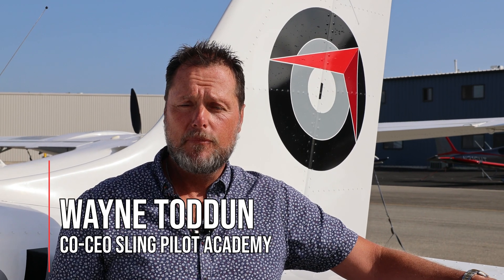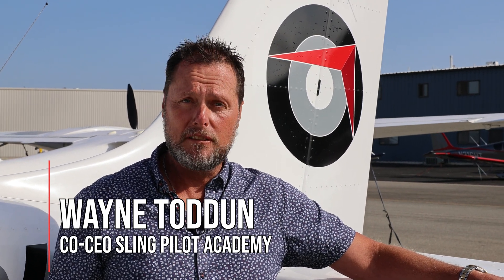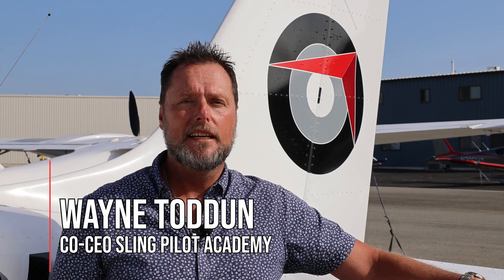Hey guys, it's Wayne from Sling Pilot Academy. This week, one of our CFIs, Christian and Jean, who you all know, are going to take you through our run-up and pre-take-off checklists in the Sling Next Generation Trainer, the Sling NGT. Enjoy.